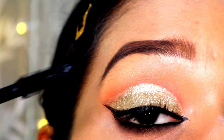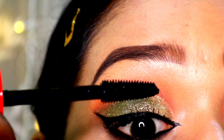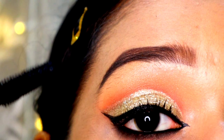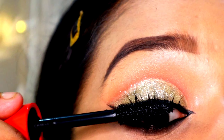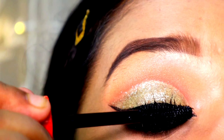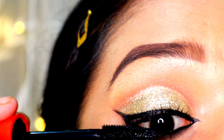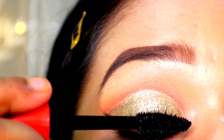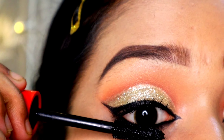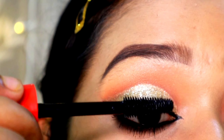For blending my concealer, I'm using a concealer brush from Pack — this is one of my favorite brushes because it blends concealer like a dream. For the concealer, I've taken the Swiss Beauty concealer — I just love using that concealer. Now I'm taking my L'Oreal eye pencil, which is also my favorite kohl pencil, and I'm going to place it in my lower waterline.